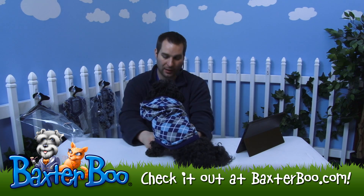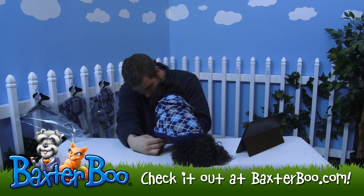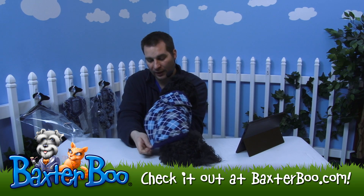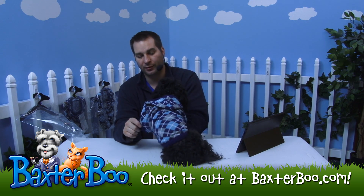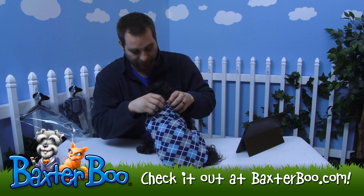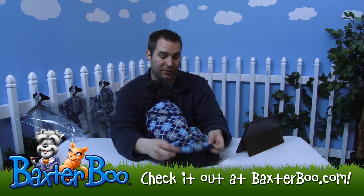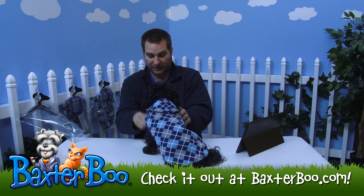I'll shimmy it down the rest of his body just like that, and then pop his legs into the front leg holes. It's really nice — the highlights on this one are great. It's got a nice ribbed feature on the hood, on the sleeves, as well as the hem of the item itself, so it's really got a lot of detail.